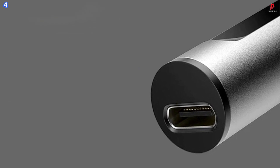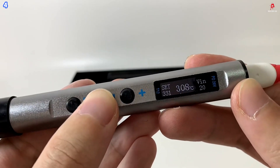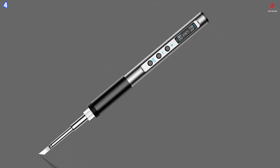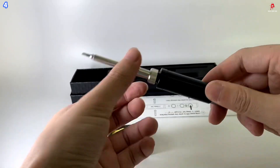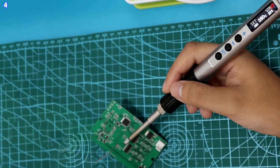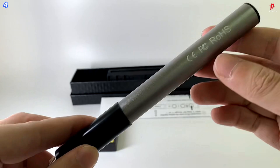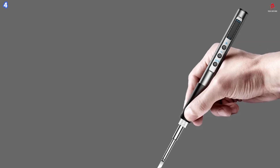The built-in OLED high-definition screen clearly displays the real-time temperature, which can be adjusted from 180 degrees Celsius to 450 degrees Celsius. Temperature control is highly accurate, with a variation of only plus or minus 2 degrees Celsius, thanks to its PID Precision Control System. You can also switch between Celsius and Fahrenheit and calibrate the temperature to suit your specific needs. For added safety, the T12 features automatic sleep mode and vibration sensing.